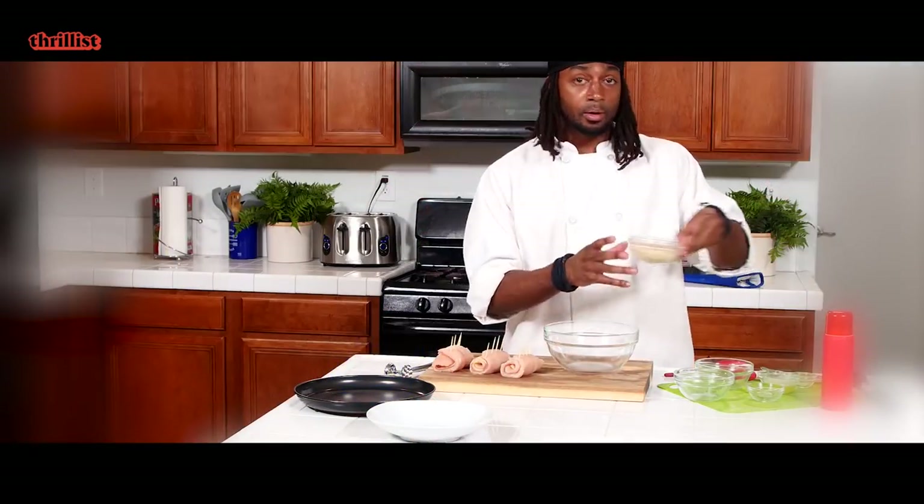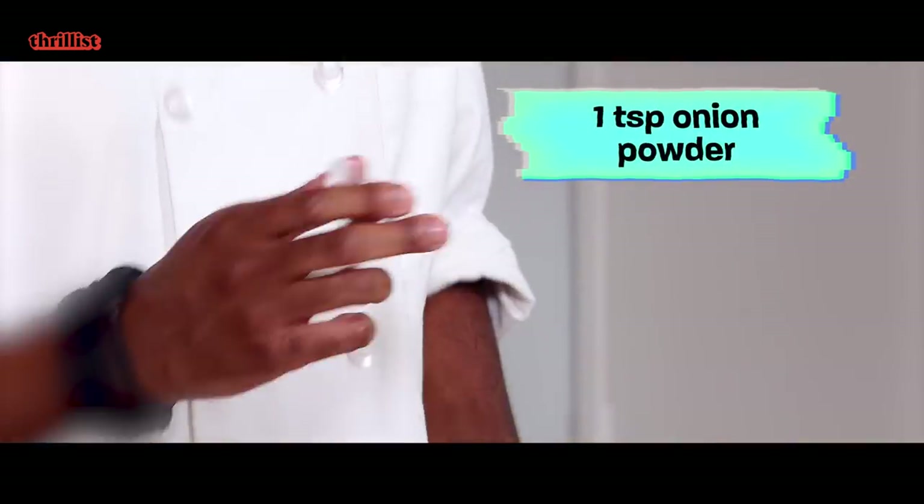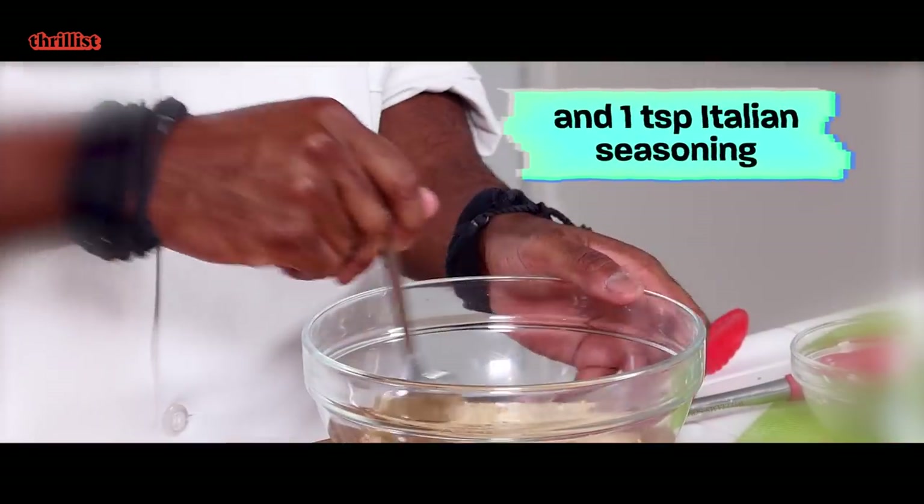We're gonna take a cup of breadcrumbs, a teaspoon of onion powder, and a teaspoon of Italian seasoning. Mix that up a little bit.